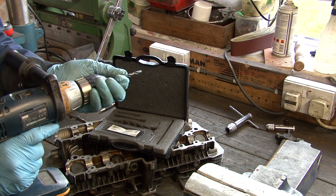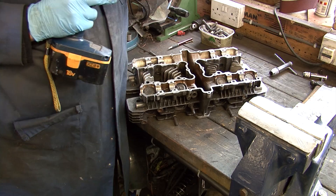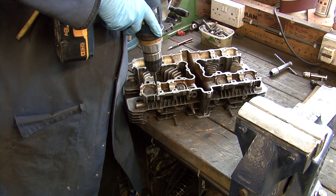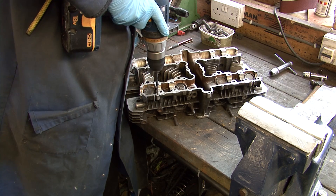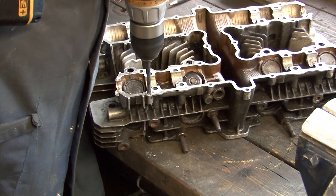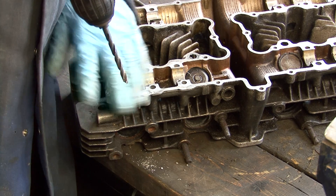Firstly, take the drill bit from the kit and fit it in a suitable drill. For convenience we're using a battery powered hand drill. The most important thing is to ensure that you have the drill straight and in line with the original hole. If you don't have my years of experience, get a friend to help you with an engineer's square to sight you in.